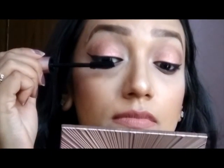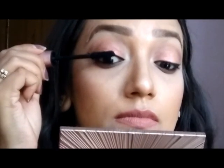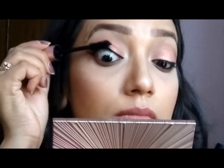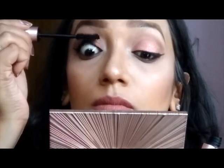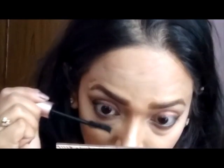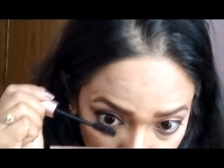I'm using my Too Faced Better Than Sex Mascara — my favorite mascara in the world — on my upper and lower lash line. After doing my lips I thought I was done with the look and did my hair, but then I realized I hadn't done my liner and mascara. So this is the completed look!